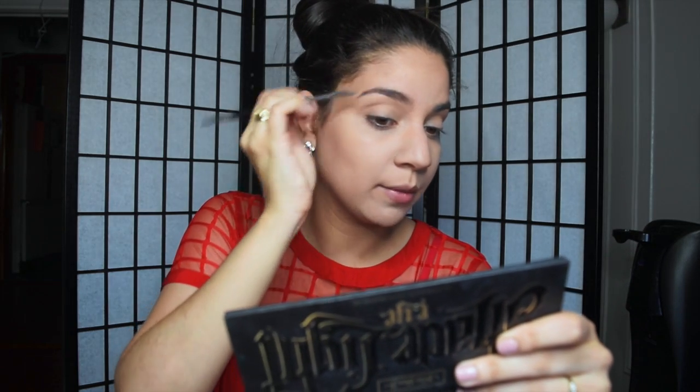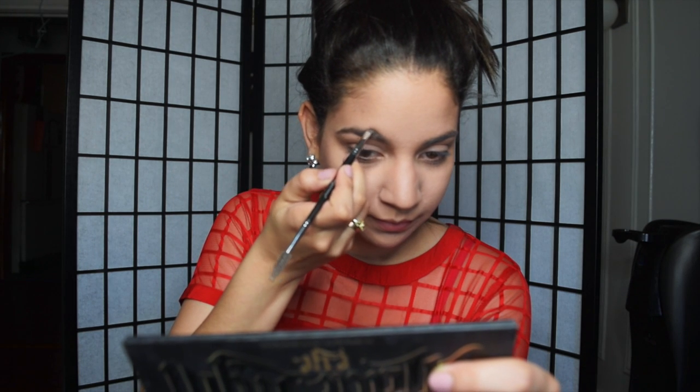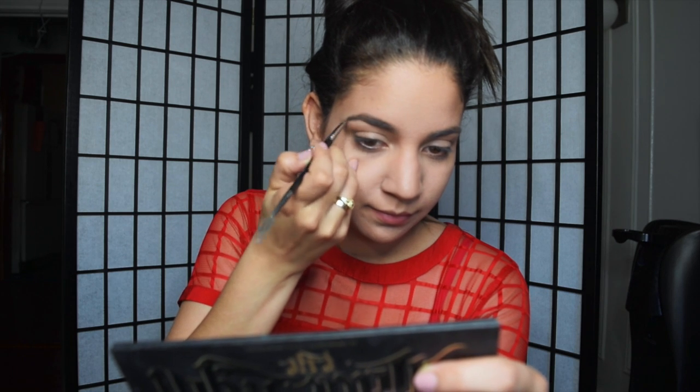Next is the eyebrows — you know I always have to do the eyebrows. I'm using the Brow Powder Duo by Anastasia and I'm just going to take the darker color. I like to start at the end of my eyebrows and darken the ends first, doing the bottom first, then going in on top. I'm more of a natural eyebrow person, so I do not like to fill them in too much.